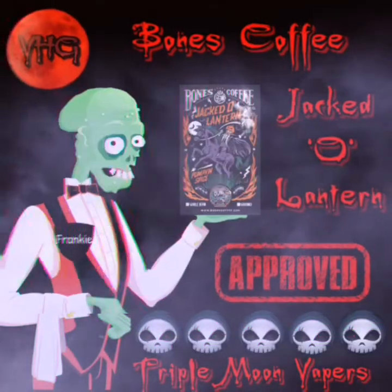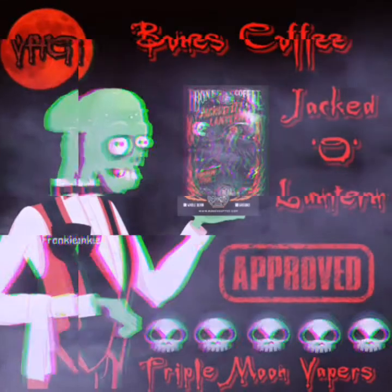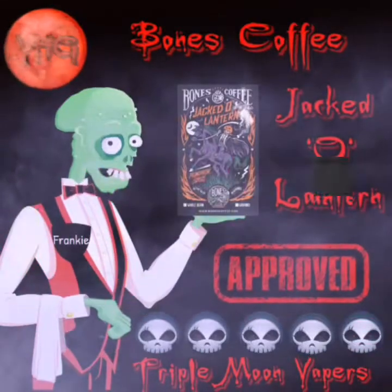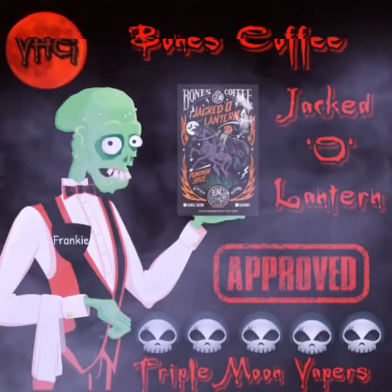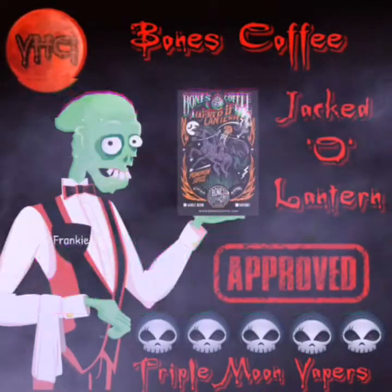It gets five Reapers out of five Reapers, because I'm very picky when it comes to anything pumpkin spice, because I am a girl — a ghoul — indeed, who loves her pumpkin spice. So, until the next video, darlings, I'll see you then, if you dare.